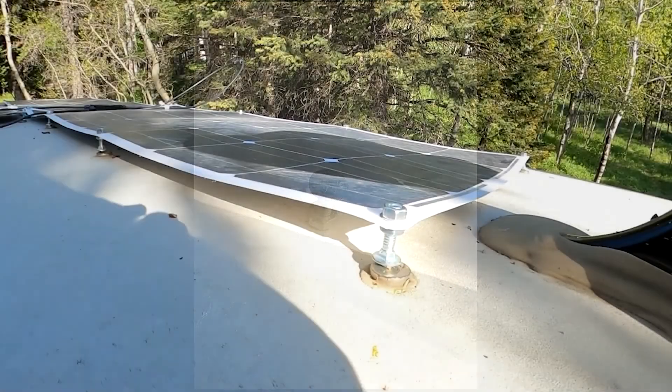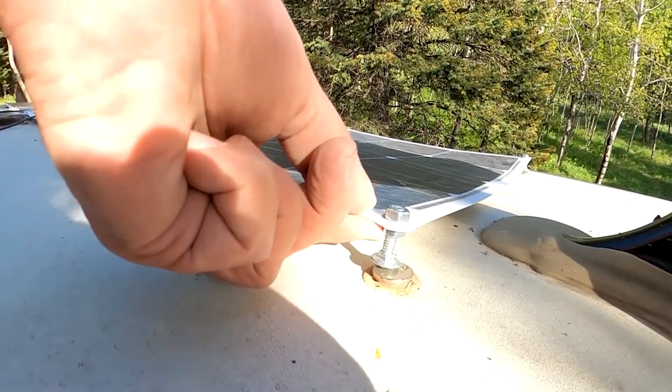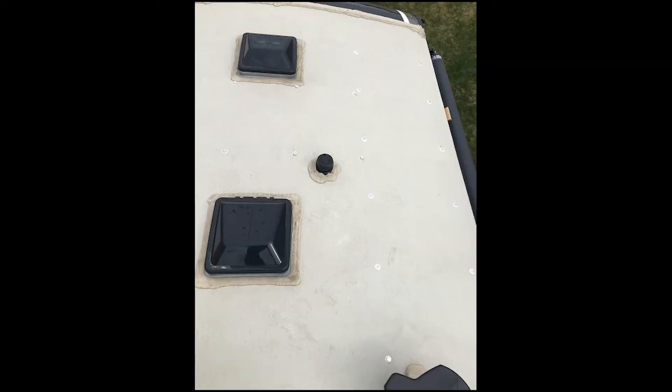I've glued little pieces of foam on the bottom of the solar panel to provide some spacing for airflow, and you can see the magnets glued to the roof of the trailer. A very simple system of nuts and bolts are attached to the existing holes in the solar panels — you could use bolts with flat tops, but with the rounded tops they're already plenty strong enough.